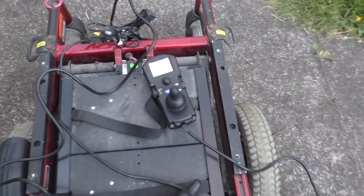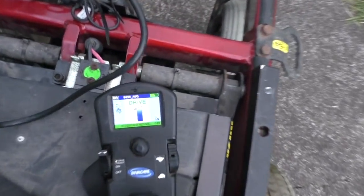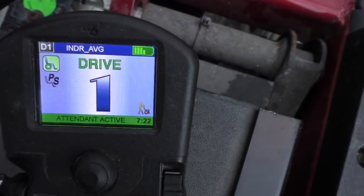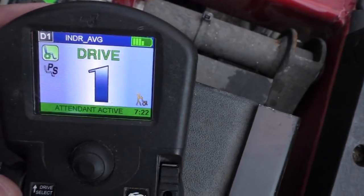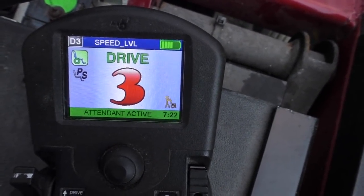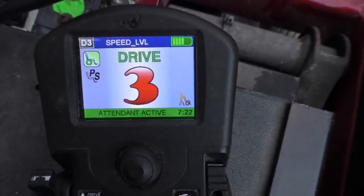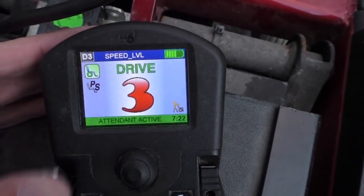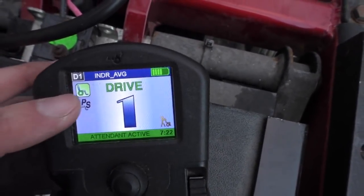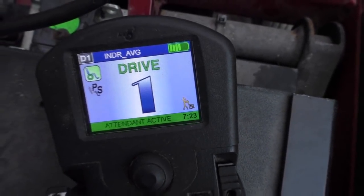Playing around with this a bit more, I've discovered a couple of slightly annoying drawbacks. One is that the maximum speed you can get with this attendant control unit is only as fast as the first level goes, which kind of makes sense because it's supposed to be used when a person is walking along behind the chair — you can't really go at a jogging pace. Level 3 speed is definitely faster than walking pace, more like a leisurely jog. So it's a little bit annoying that I can't go faster than this.